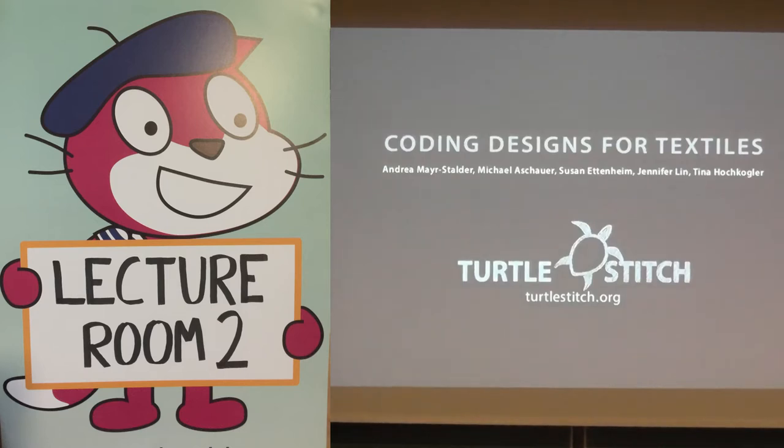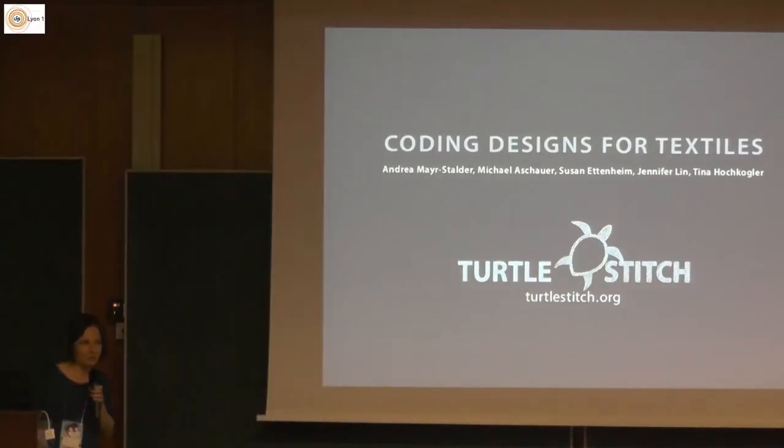Thank you very much for inviting us, TurtleStitch, to be part of this conference. We kind of stumbled into the Scratch and Snap community two years ago at the Scratch conference in Amsterdam. It happened that Michael made a fork of Snap and combined it with our idea of coding for embroideries, and Jens found out about it — that was our first connection to the Scratch and Snap community.